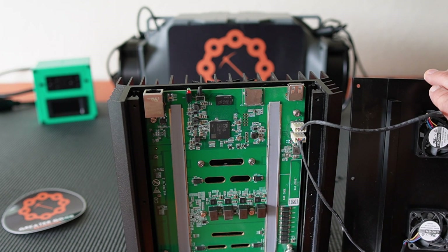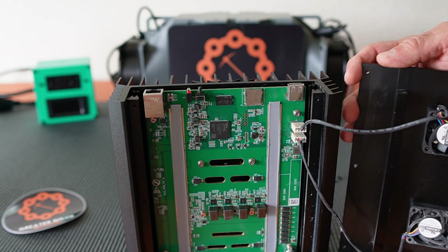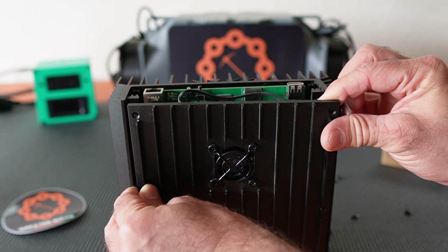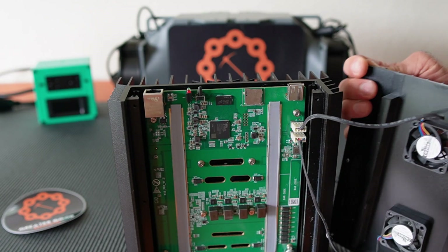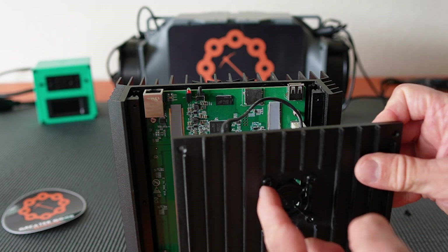Like I was showing you, these fans do seem to get in the way. I'm going to see if I can mount them externally — we'll give it a shot and see what we can do. I'm going to pop the fans off now.